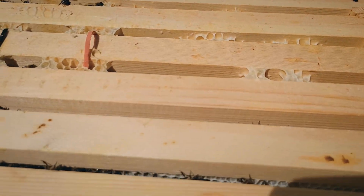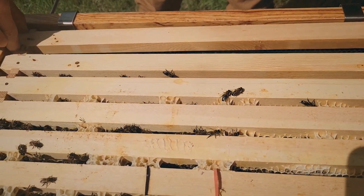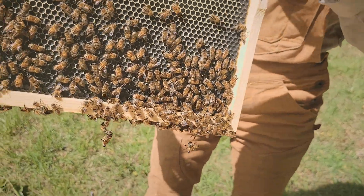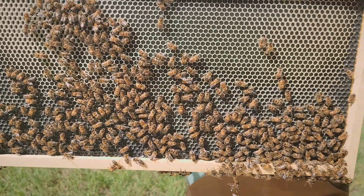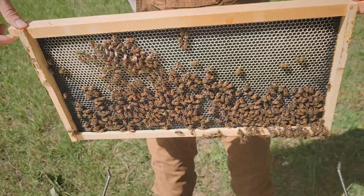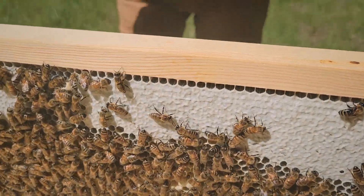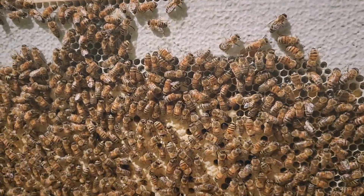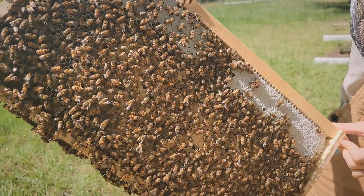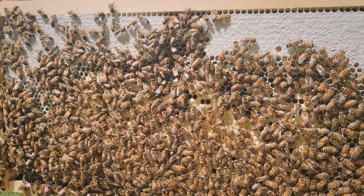I'm kind of expecting some of these outer frames to be a little more filled out since they've really started moving up into the box above it, but not so much. We might decide to move some of these frames closer to the center — shift them around a bit. This one feels heftier because there's plenty of capped brood and honey on it. Oh nice, that's a really pretty frame — beautiful stuff. That's what I want to see; the other side's just drawn out from the nectar.